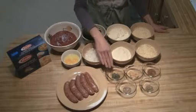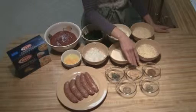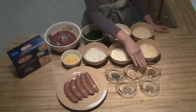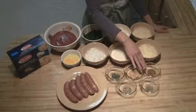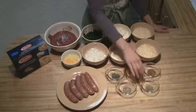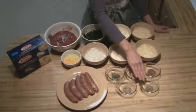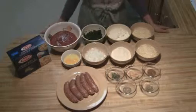Then I've got one teaspoon of basil, two teaspoons of minced garlic, one teaspoon of essence — if you need a recipe you can look up Emeril's essence to find it — one teaspoon of oregano, and one teaspoon of pepper.